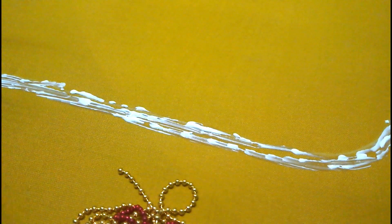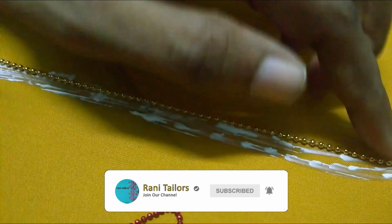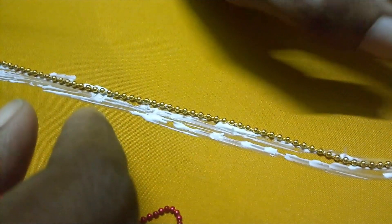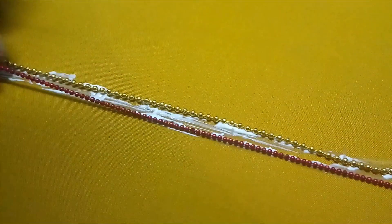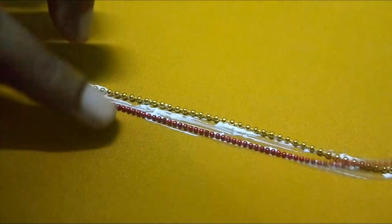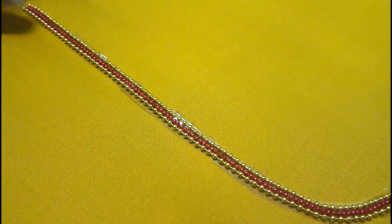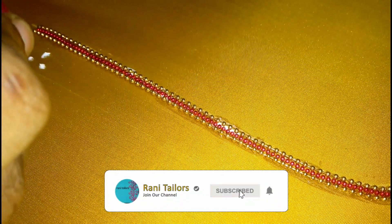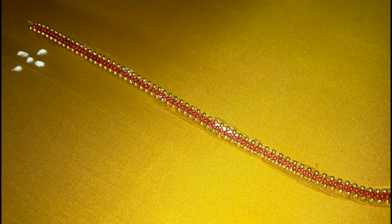First we will put a chain. We will apply glue and put a chain. Second line — red color, gold color. We will put a chain in the center.